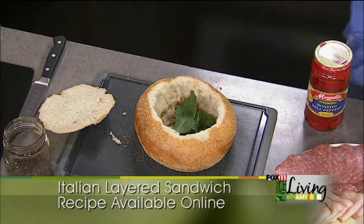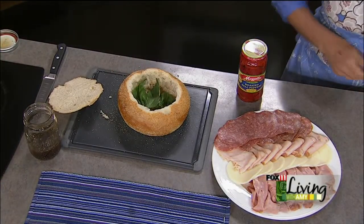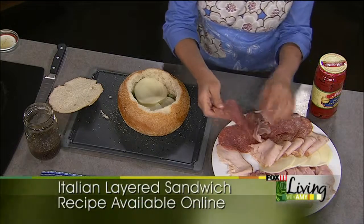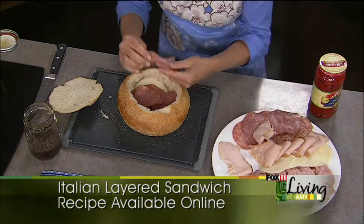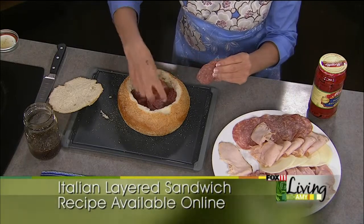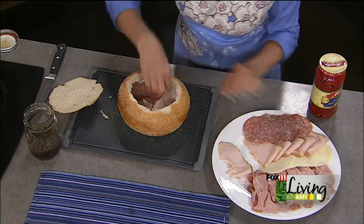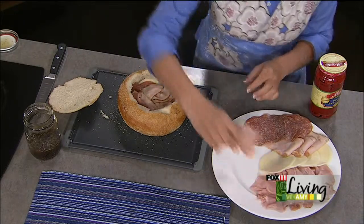I went to the deli and got some really nice different Italian-type lunch meats - they have fun ones like sun-dried tomato turkey and Italian ham. I've got some prosciutto and Genoa salami, and we're just going to start stuffing our bread. This is provolone cheese - a few slices - then some of our meats. I've got some great salami here and we just keep layering until this is filled up. This will make a big sandwich served in wedges. There's also a wonderful garlic and herb turkey breast, and some ham - thinly shaved.